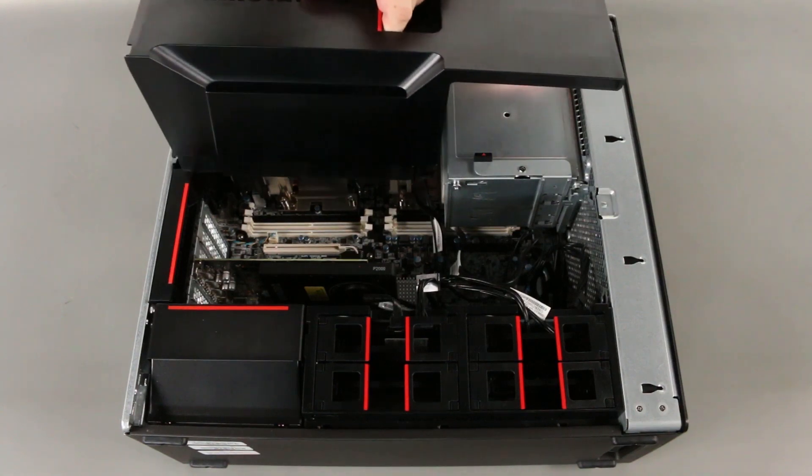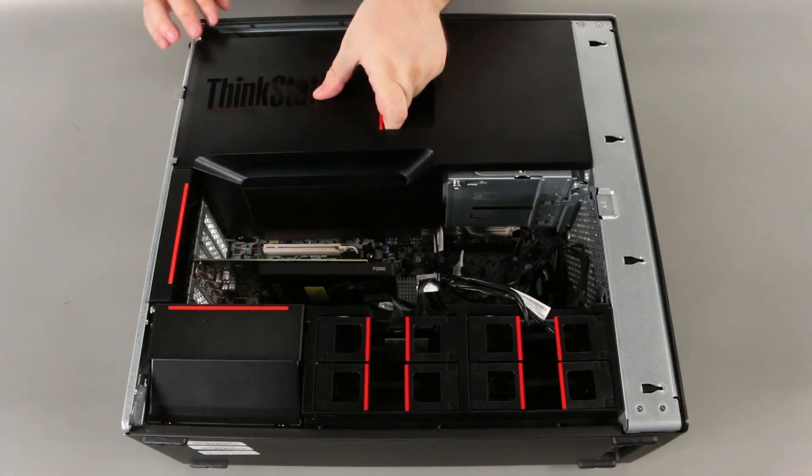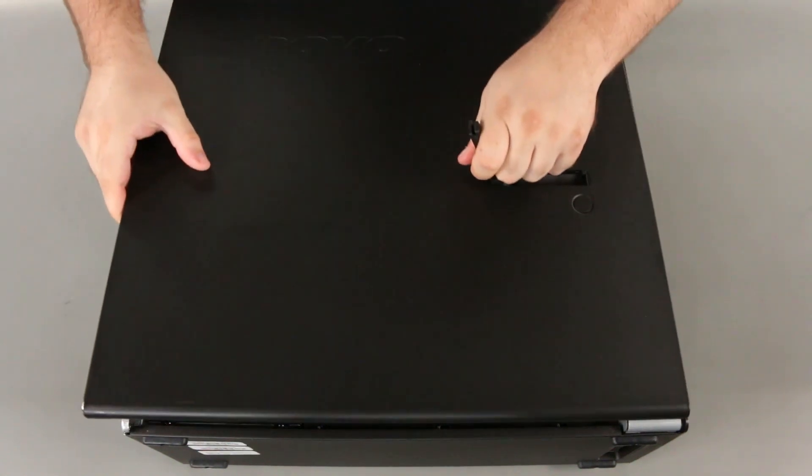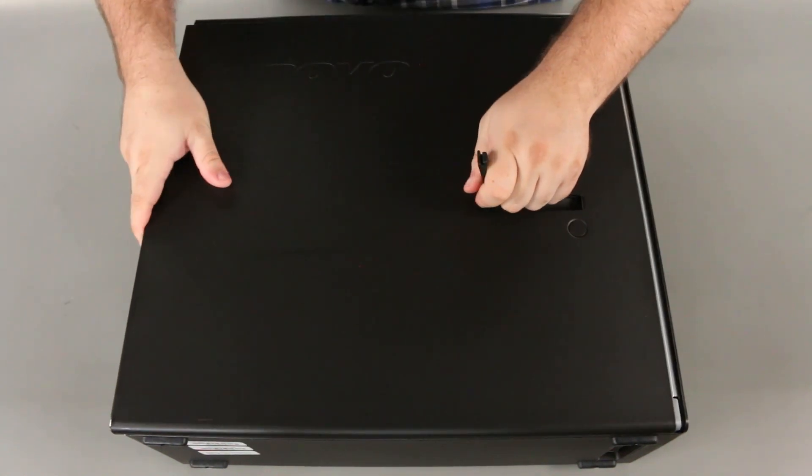Place the cooling baffle into the system. Align the cover with the system and close the latch to secure it.